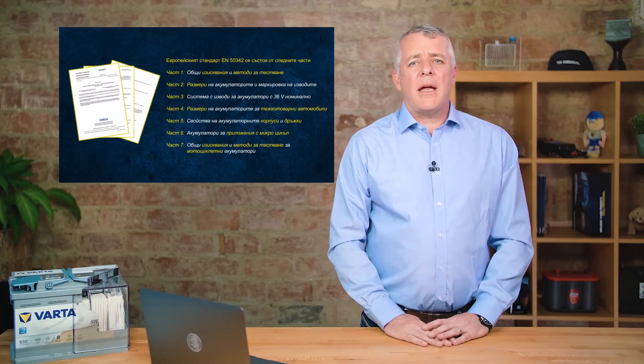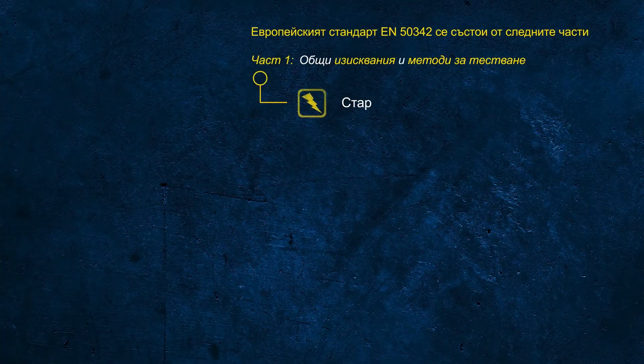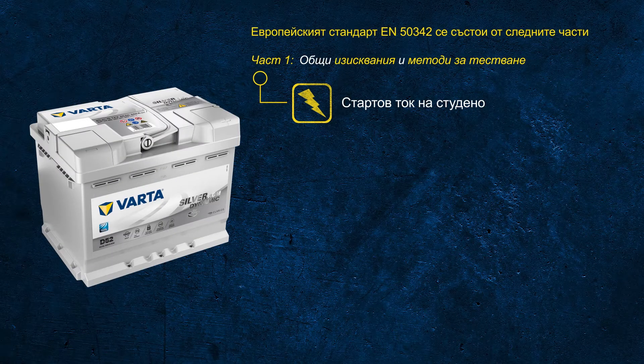It is important to understand that the CCA rating in accordance with the EN standard is based on a test procedure which is completely different to what a handheld battery tester does when testing a battery. The EN CCA test is made of three steps.